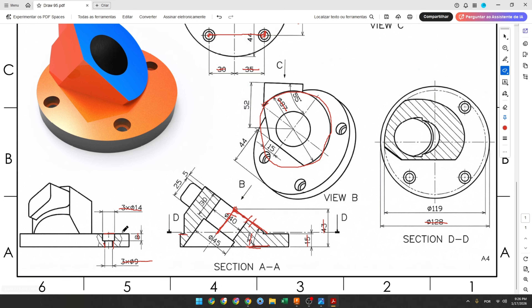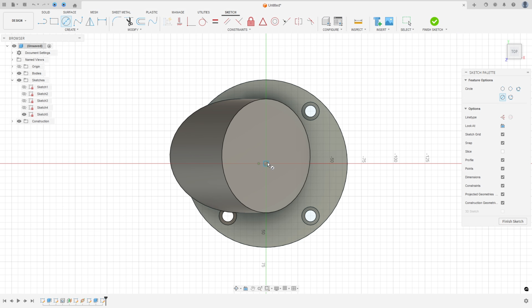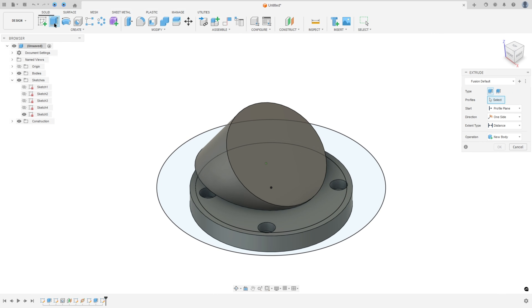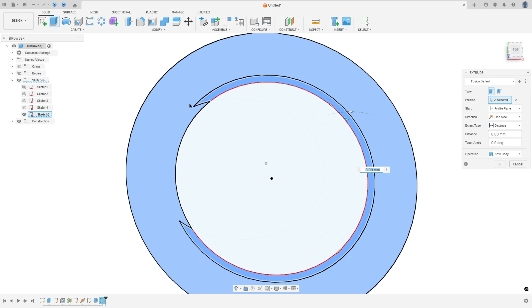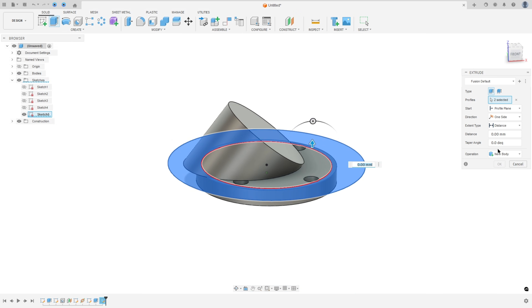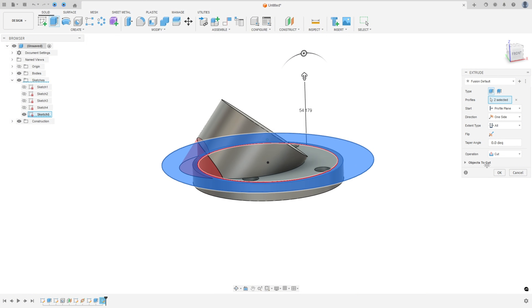Now we'll make some cuts in the cylinder. The first cut uses a circle with 119 millimeters of diameter to make this cut. Go to Create a Sketch, select this face, make a circle with 119 millimeters and another circle with 118 millimeters, finish the sketch, go to Extrude, select this profile, set the operation to Cut, the distance to All, make sure the direction is correct, and press OK.